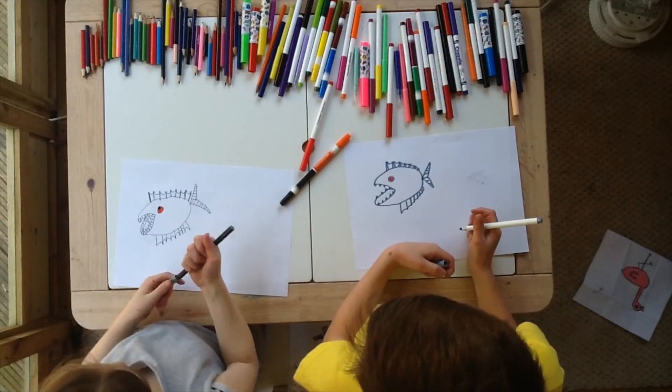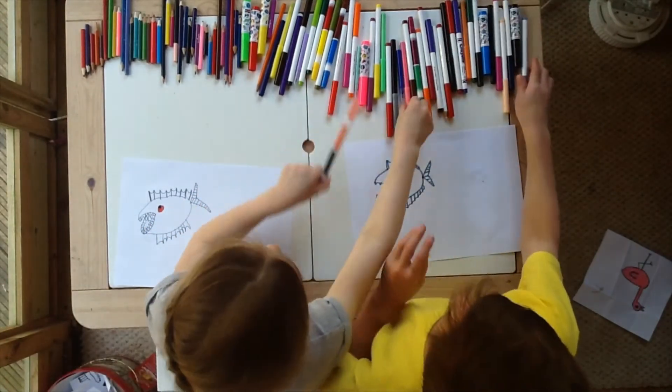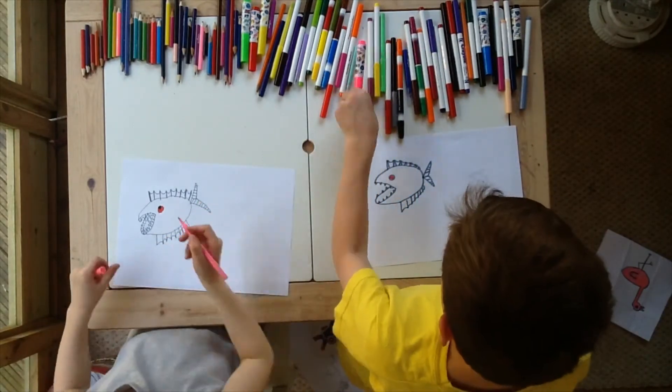Good, we've finished up our drawing. But not just yet — we need to colour it, don't forget. Shall we colour? Okay then, yeah. We're going to colour right there.